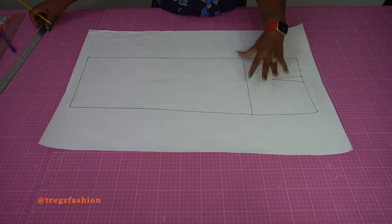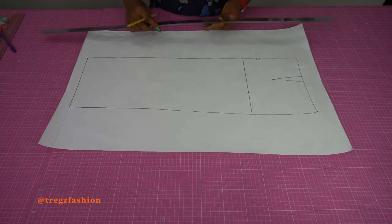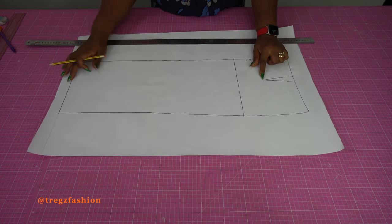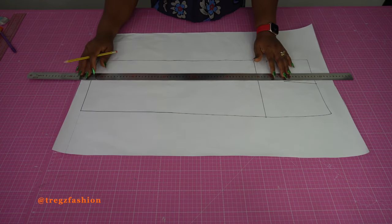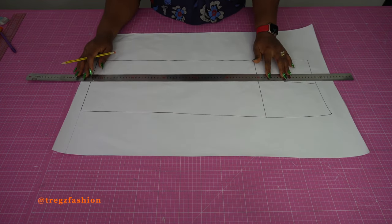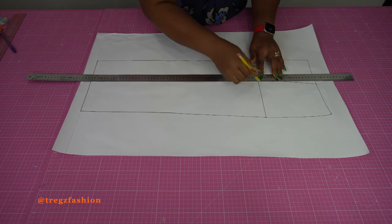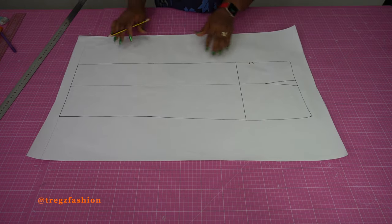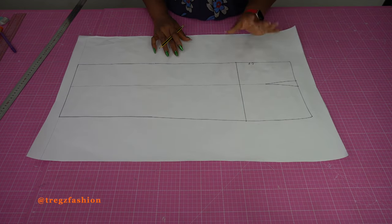We are going to create 2 panels. This is my center front. From the dart point, you are going to draw a straight line all the way down to the hem — just make sure the line is straight. Now you can see we already have 2 panels: this panel and this panel.